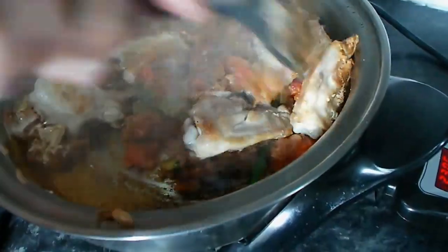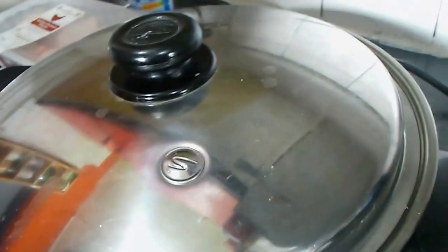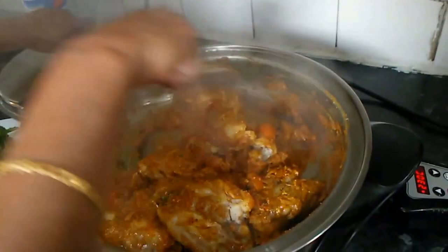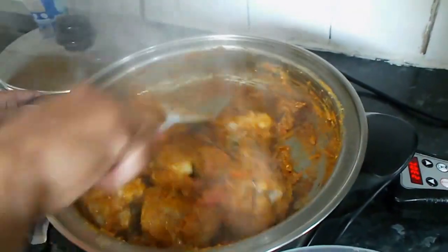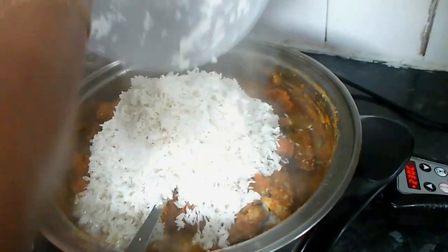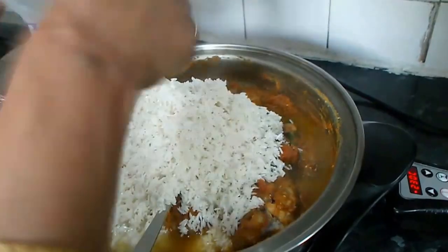Put the chicken in a bit. Then we put the parsley in the pan.